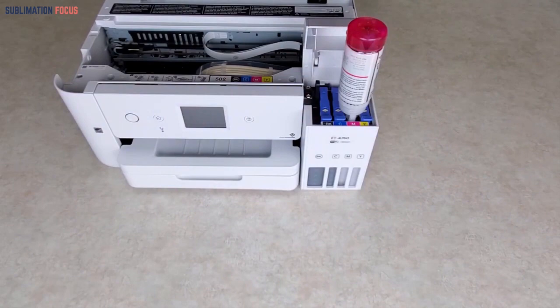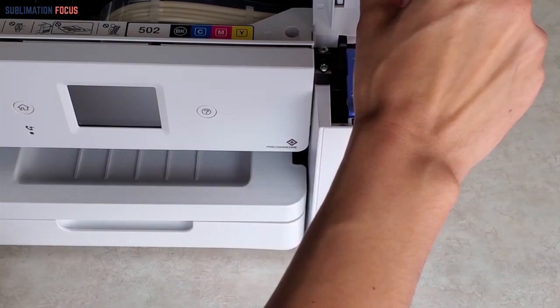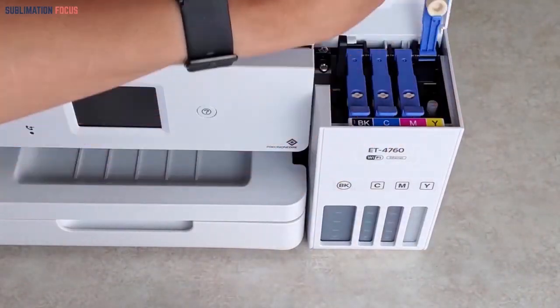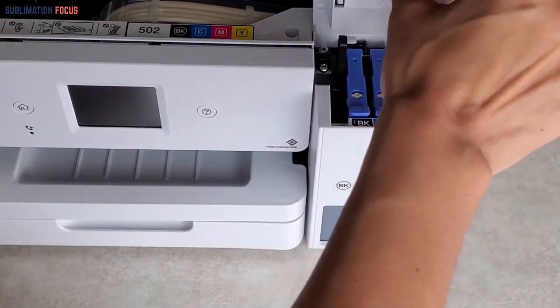You will save a lot of ink when using this printer for your custom designs. The high-capacity cartridges on this printer make it pretty simple to save your ink, which also saves cost and time for refilling the ink, hence you can print more outputs without changing the ink cartridge.